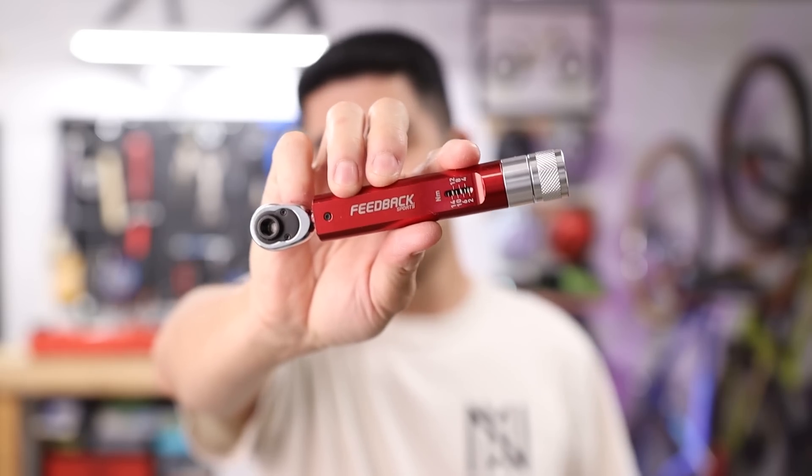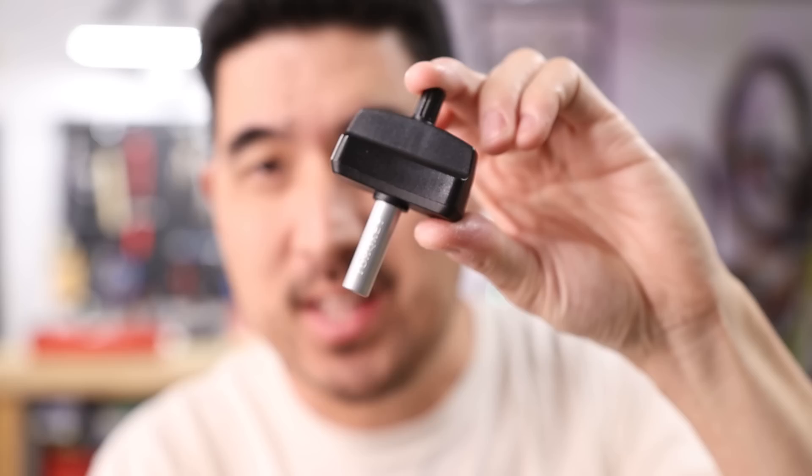This is a torque wrench, this is a torque wrench, this is also a torque wrench, and so is this. Now all of these torque wrenches are meant to tighten fasteners to a prescribed torque or level of tightness, but these two cost about 10 times more than this one. This little guy here is actually called a torque key, and it's got a fixed torque value of 5 Nm, which is actually very convenient because there are a lot of fasteners on a bike that call for 5 Nm of torque. Now these torque keys are widely available and they can be had for $15 or $20, but I've always been a little bit curious as to the accuracy of these torque keys, given that it's basically just a chunk of plastic with a little aluminum sleeve coming out of it. So in this video, we're going to be testing the accuracy of the humble torque key and see if we can really trust it on our beloved bikes.